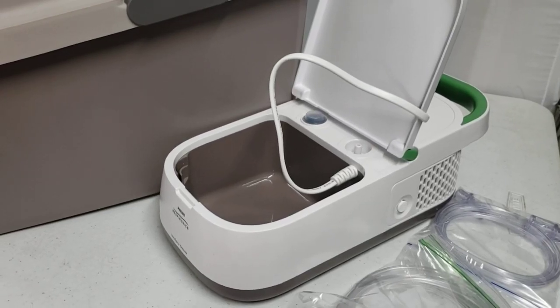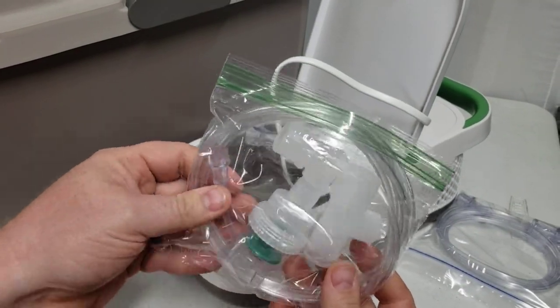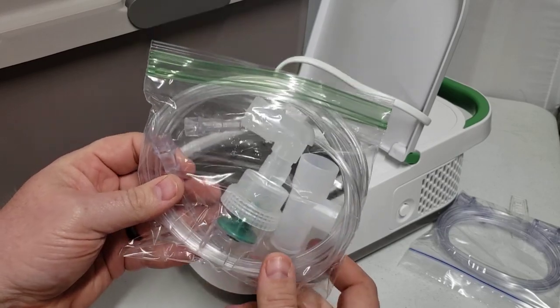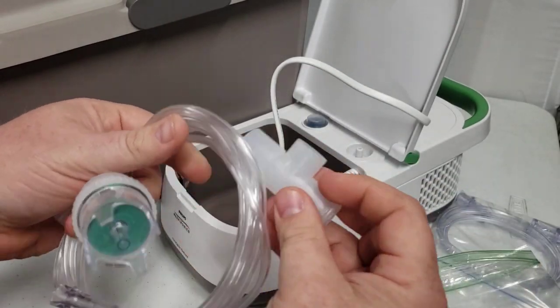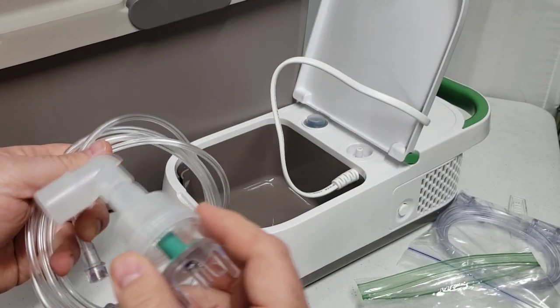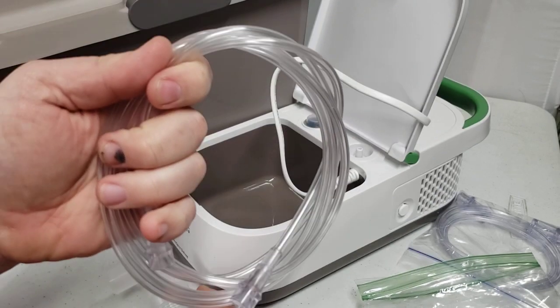I want to start with the nebulizer connection pack. You will need this nebulizer connection pack that's ordered on the website at lifelinepetsupplies.com. Go ahead and open this up so that you can see the contents. We've got a little tea adapter here, and here's a standard nebulizer cup with elbow and tubing for that.